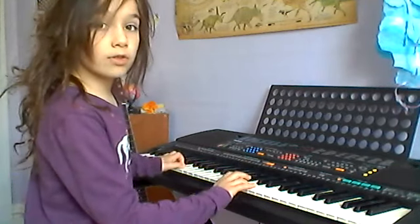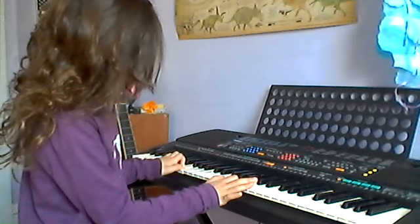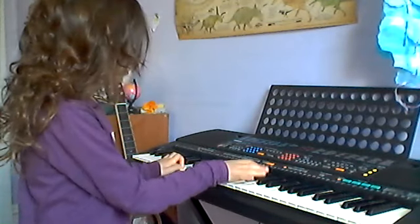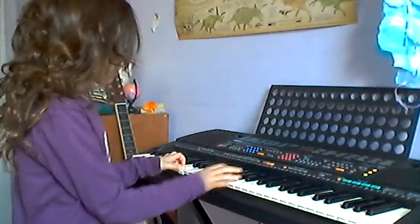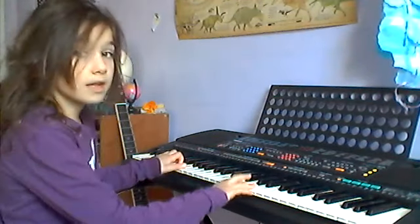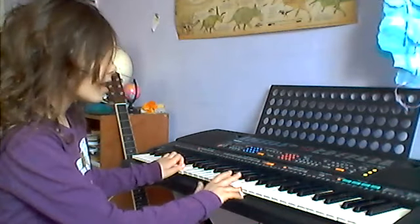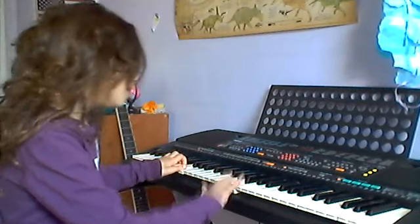Then go down: D, B, G, S sharp, B. And then you're going to do one higher than D — D, D, D.